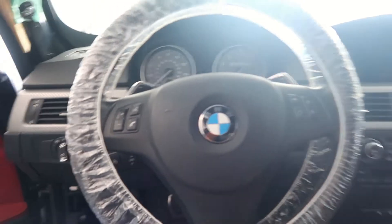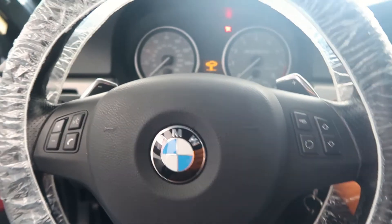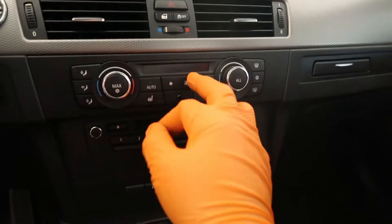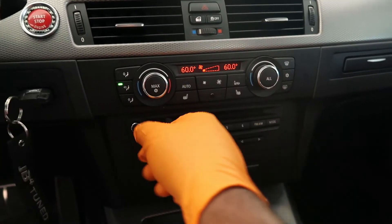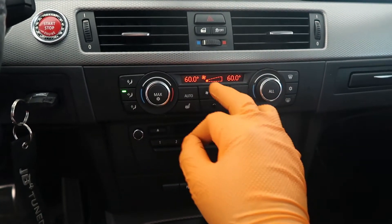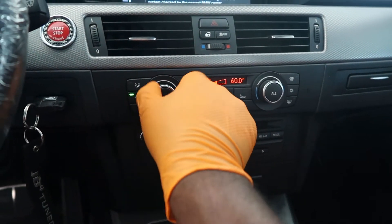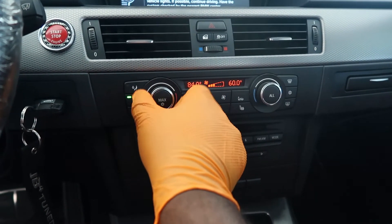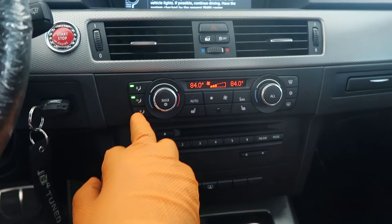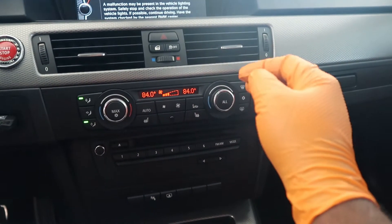We are inside the car now. First thing you're gonna do is put your key in and turn it to where all the lights are on. Go ahead with your heating — turn it on, make sure AC is off. Turn the heat all the way to heat on both sides. Turn the vent off so it's not blowing in your face, and make sure AC is off.